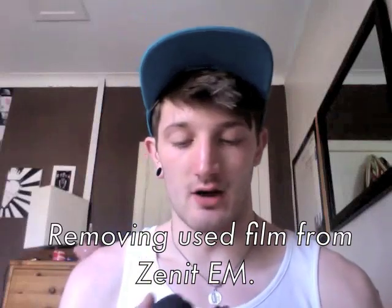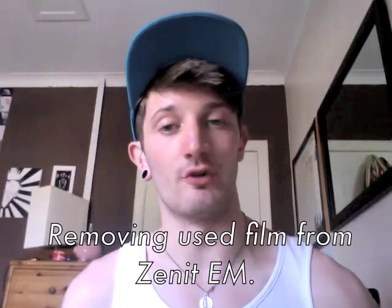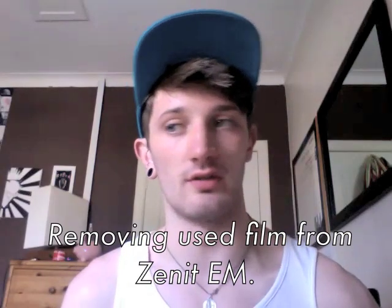Hi, I noticed that there are a lot of videos to remove film from Zenit cameras — usually the E, the Zenit 11, or the Zenit 12 XP like I've got here. However, there are zero videos as to get film out of the EM without tearing the thing apart. So yeah, this is my little video as to get the film out of this. I have a black and white Elford 125 ISO film inside and I'm eager to get the pictures out of it.